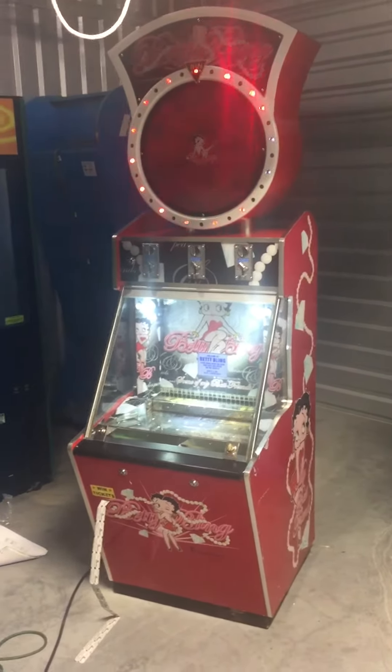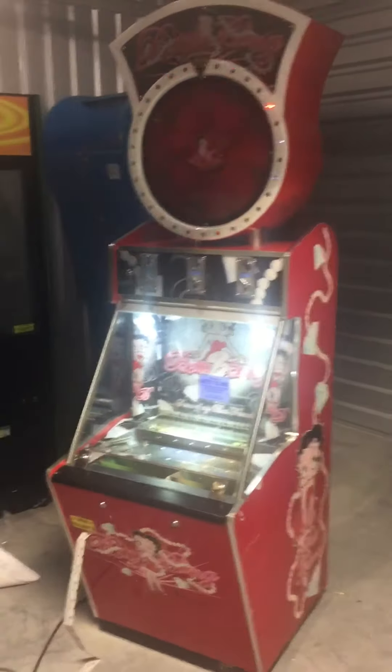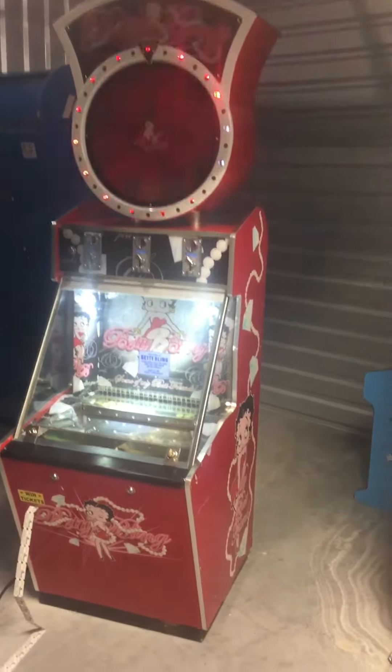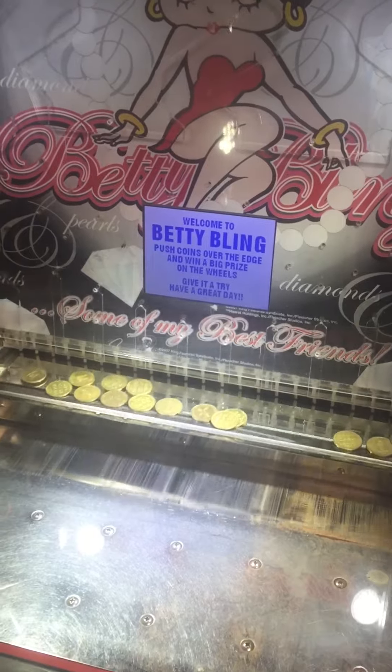Welcome back to Hunter's Arcade House and Sales. Here's a video of the Betty Boop one-player ticket redemption coin pusher. You can hear the music here. The pushing tray is moving, and there's a little monitor that says: welcome, give it a try, have a great day, and win a prize for some tickets.